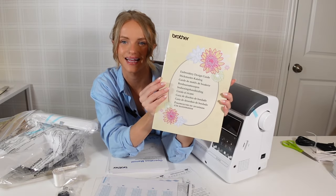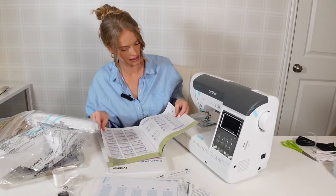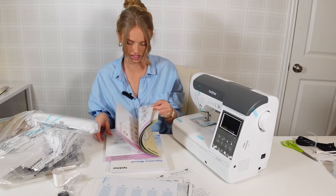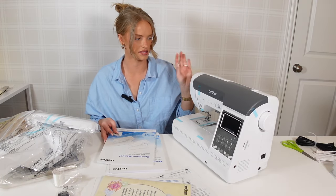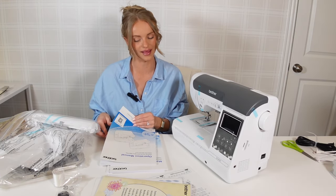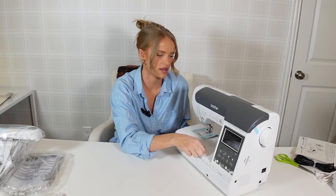This little embroidery design guide is adorable — we have all these little pictures, letters, different language characters, all sorts of things. It shows how to change the color. I'm going to leave the embroidery for now — I just want to be able to use this as a sewing machine first and then dabble with embroidery. If you're curious to see me use the embroidery for the first time and learn with me, let me know because I could do another video specifically on that.